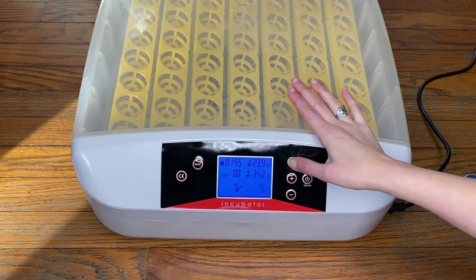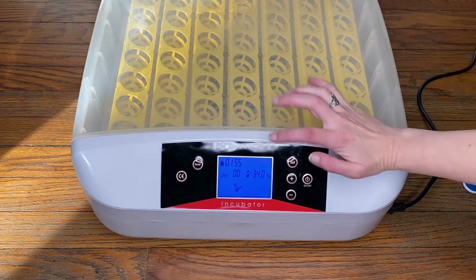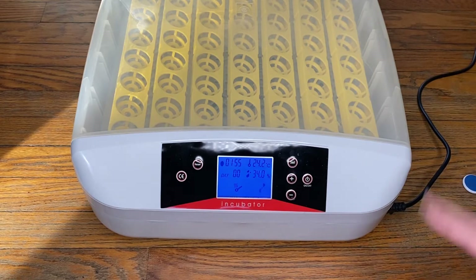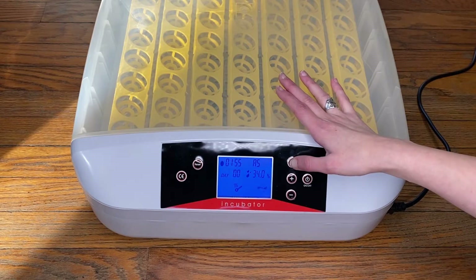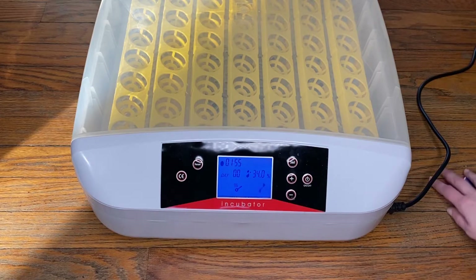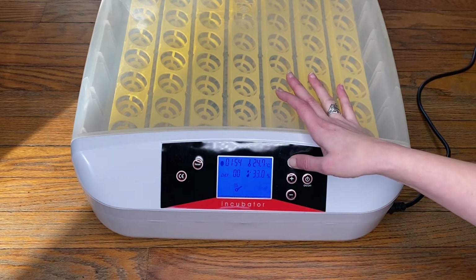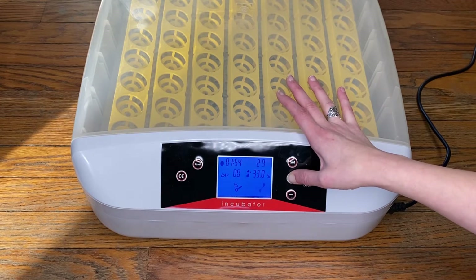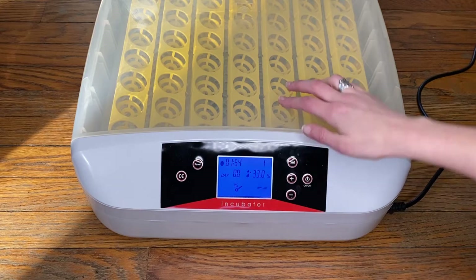The next setting is A5 — this is your humidity setting. To be honest, the humidity gauge in this just does not work for me, and the alarm went off all the time. Someone else's video I found had the same problem. I just set it at one and use a completely different tool for gauging my humidity. But if you wanted to set your humidity alarm, you could set it here — for example, if you don't want it to go below 40%, you can set it for 40%.